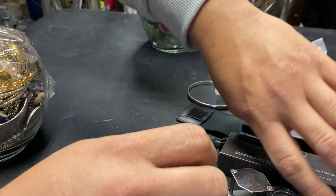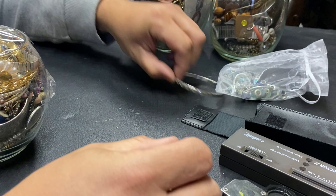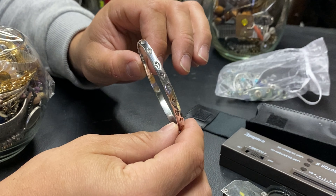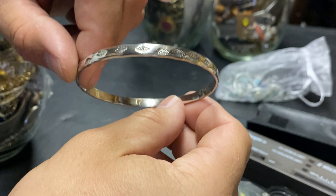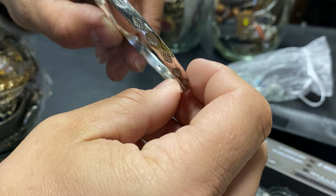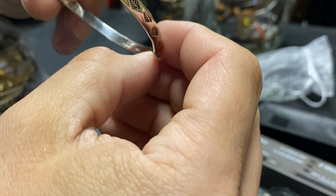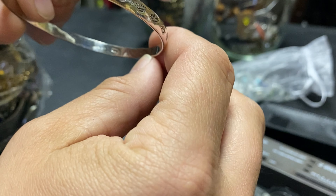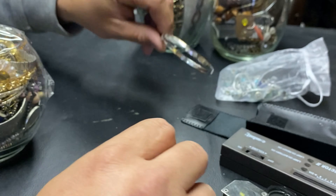First I want to show you this nice bracelet I found at Goodwill — they had it marked for 99 cents. I polished it and cleaned it up and look at how nice and beautiful it is. I got it for a dollar. It's marked right here — you can see the markings, marked 925 inside there.